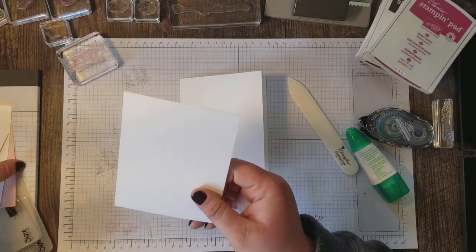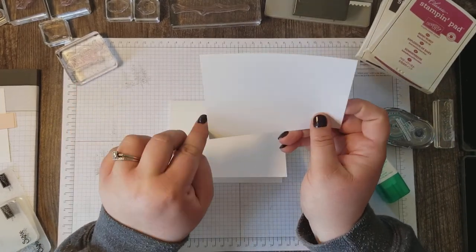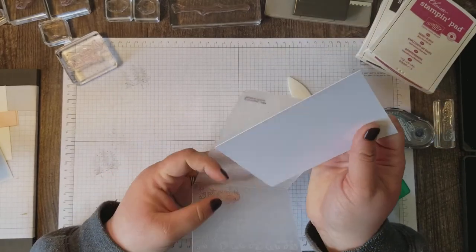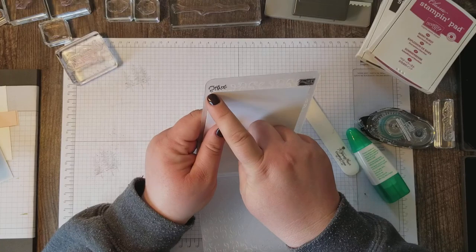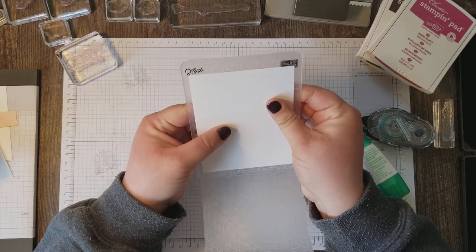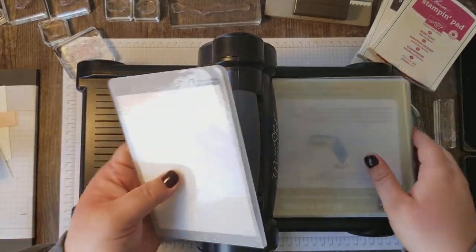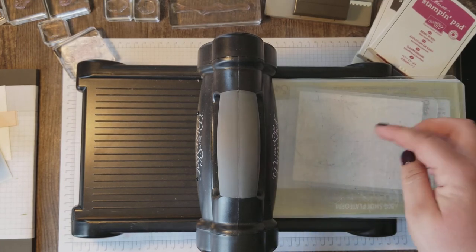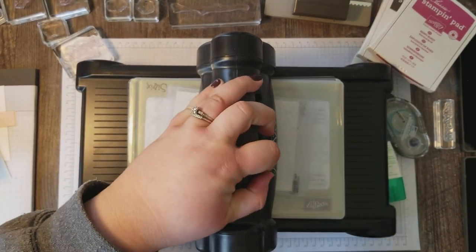We've got a front layer — this piece is five and a quarter by four — and we're gonna add some texture by embossing it in the Garden Trellis embossing folder. A little trick I figured out when using this embossing folder: I notice there are some flat lines on these trellises going across the card, and I use that to line up the edge of my layer so I know I have a straight layer. I'm gonna bring in my Big Shot and run that through. I'm using my regular Big Shot platform, not the magnetic platform — that's gonna be too thick. Remember when embossing with embossing folders, you want the crease going the way you're rolling it through the Big Shot so you're not putting too much pressure on that crease.